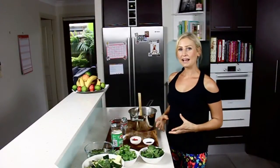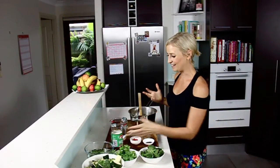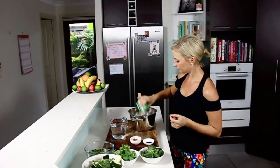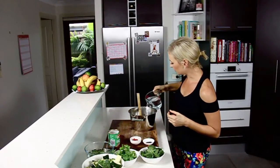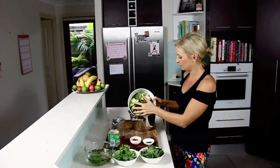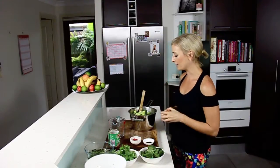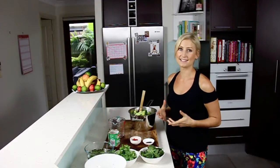So we've fried the paste for a minute or two until it's really fragrant — it smells really beautiful in here. Now I'm going to add the rest of this coconut cream, two cups of filtered water (you could use stock if you prefer), and one head of broccoli and one zucchini. We're going to place that back over the heat and simmer it really gently for five to ten minutes until the broccoli and zucchini are just tender.